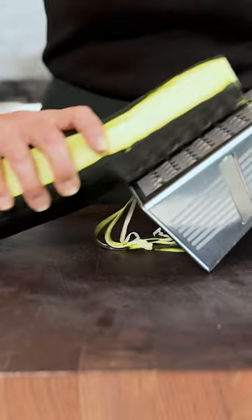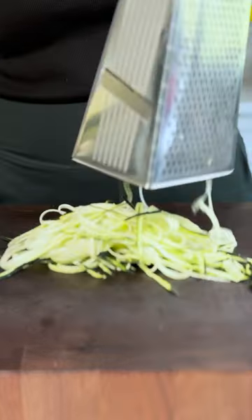The second method is using a box grater. Simply slide the zucchini from top to bottom lengthwise along the large grater.